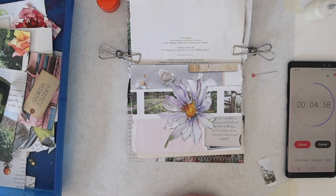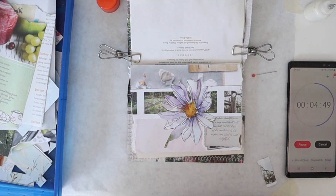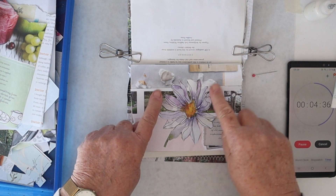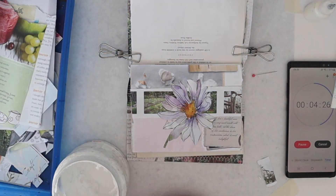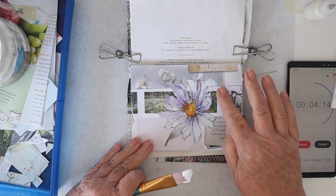That looks lovely, I really like that already. I don't know that it needs too much more done to it. I've got my black drawing pens here so I might just do a little bit of scribbling. Maybe a little bit of gesso in a couple of places. I love to apply my gesso with my finger, but it's getting a little low in the container, so I'm going to get some out with a paintbrush.